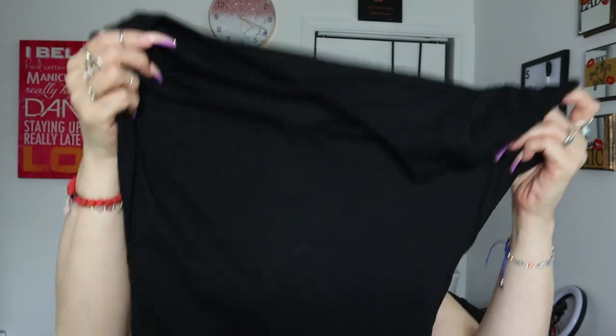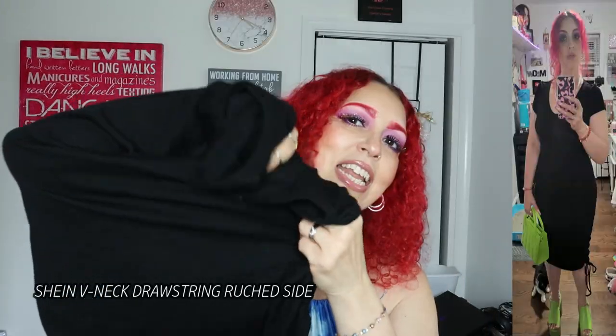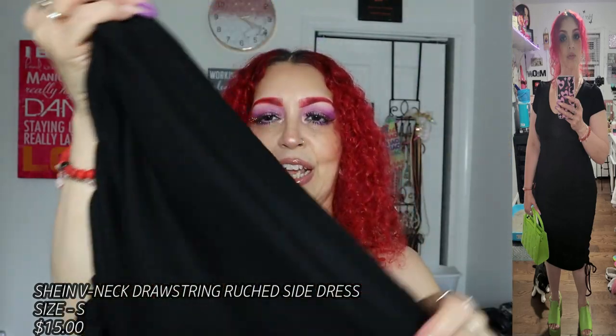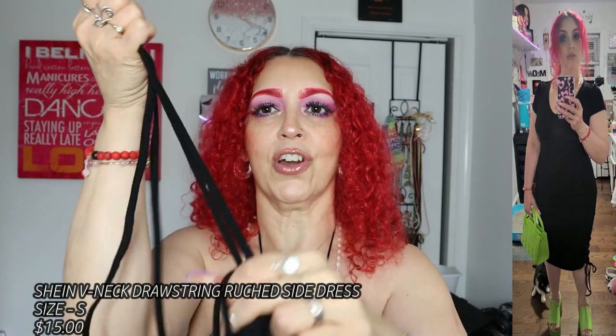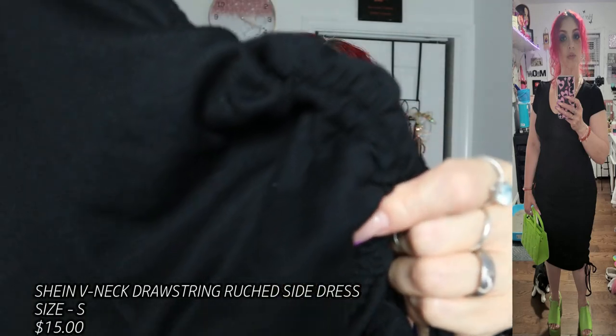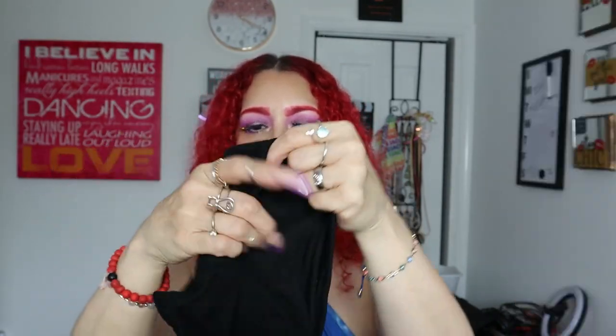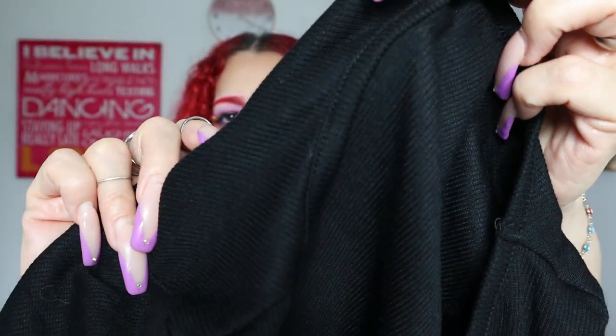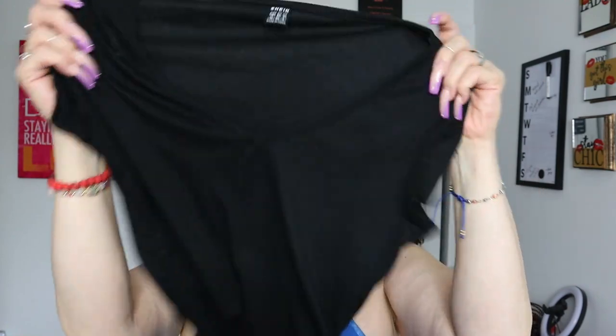First, I got this dress — because you always have to have a black dress. It is really really long but it does have this detail that you can cinch it at the bottom — you can make it shorter or longer — and it cinches in your waist. The material is really stretchy but fitted, short sleeve, and a V-neck.